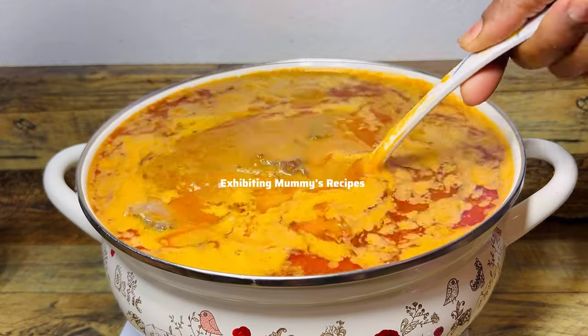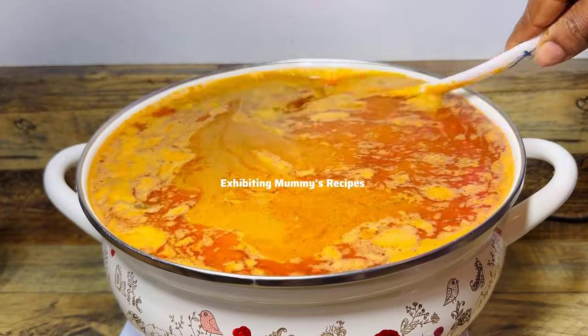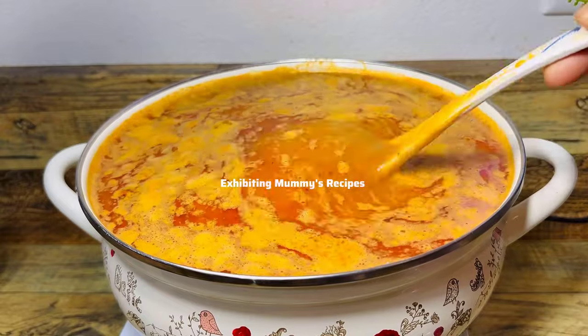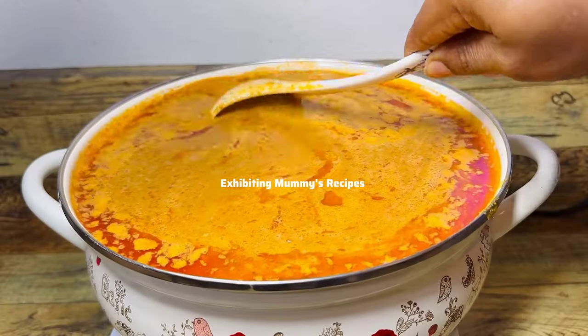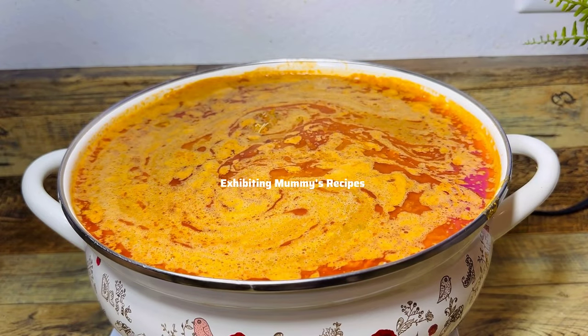The soup looks very delicious already but it is not ready yet, so we are just going to leave it on the fire for some time. When preparing peanut butter soup, you have to be very careful. I'll be adding the pepper later — some people like a lot of pepper — but add it gradually so the soup stays balanced.